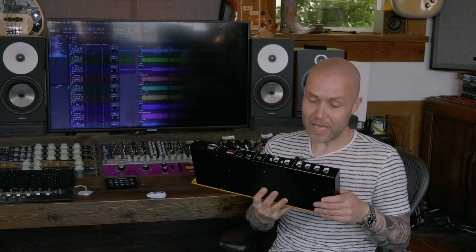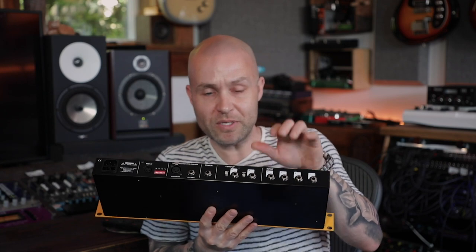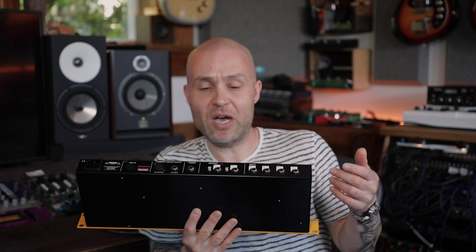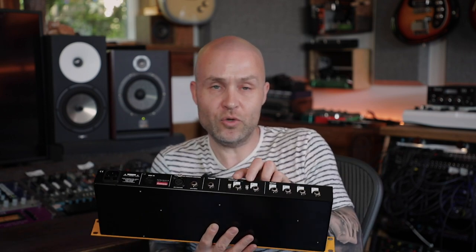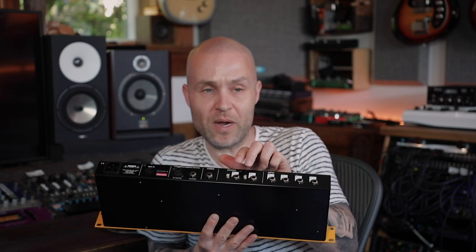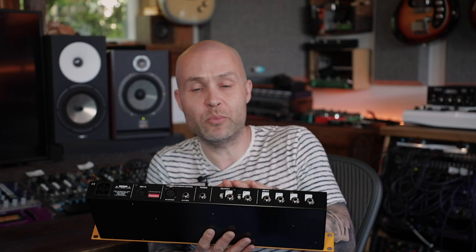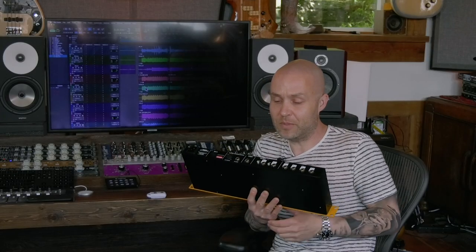Flipping around to the back, you have four additional inputs. These are just paralleled with your front inputs, just to leave everything connected behind the rack and not have cables hanging out of the front. You have your two amplifier outs, both with ground lifts. So aside from the transformer isolation, you have that extra degree of protection by having ground lifts that can be turned on and off. Tuner output again buffered and paralleled with the front tuner output.